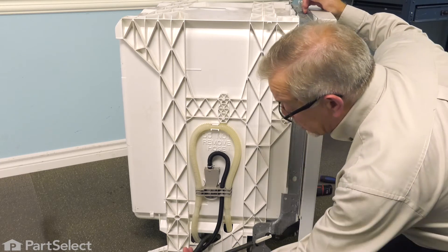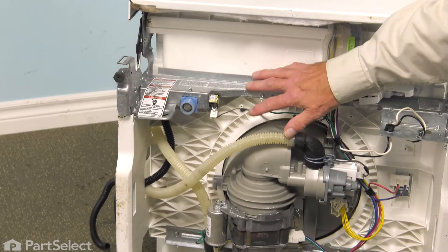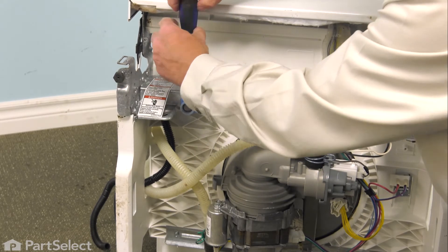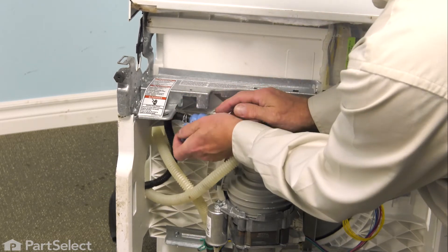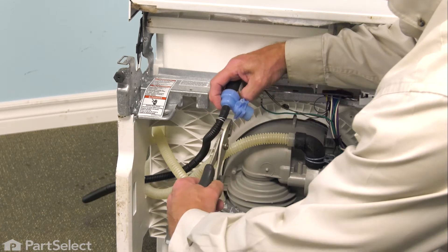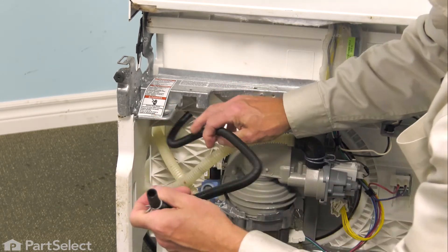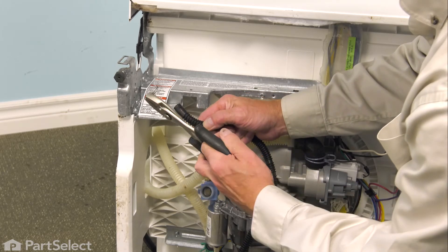Now we'll go to the front of the dishwasher where we can disconnect the old tube and connect the new one. We've tilted the dishwasher back to give you a better view of what you need to do here. First, we're going to remove that single quarter-inch hex head screw that secures the valve to the base of the dishwasher. Then we'll slide the valve away from the frame and pull it out where we can access it. We'll begin by removing the clamp — just compress it and slide it up onto the tubing, then pull the old tubing off the valve and pull it through the opening. We'll remove the clamp to install on the new tube.